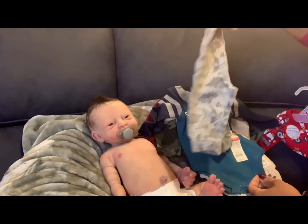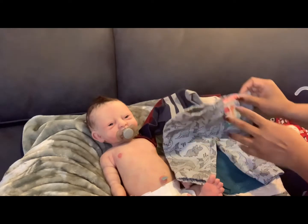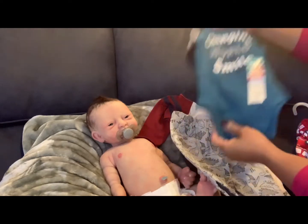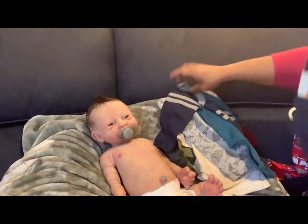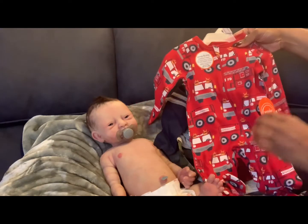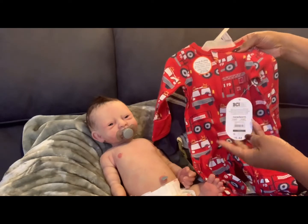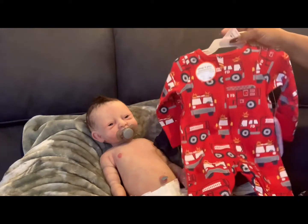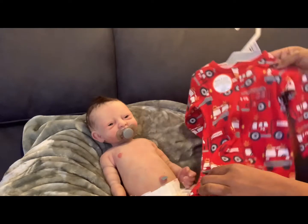The dinosaur pants were two dollars — also zero to three months. You can mix and match these outfits interchangeably with the pant sets. I also found this item at regular price — newborn to zero to three months — for $5.44. It's red with little trucks on it.